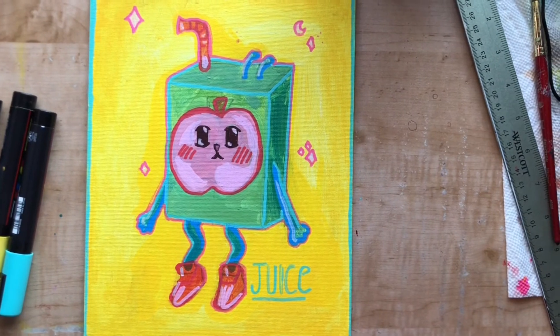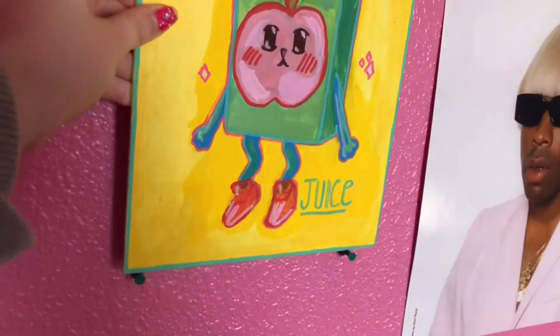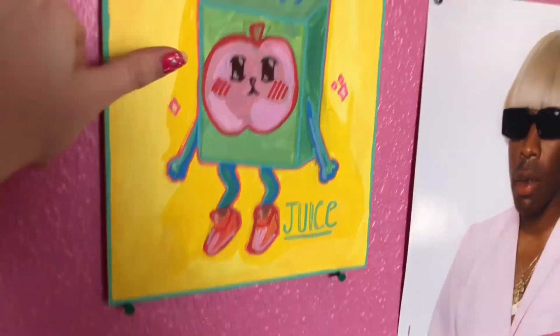Presenting juice box! And here on my wall they will go and they will stay. Wonderful, wonderful.